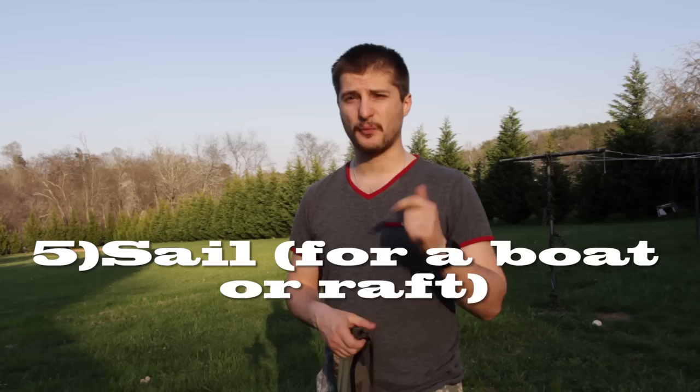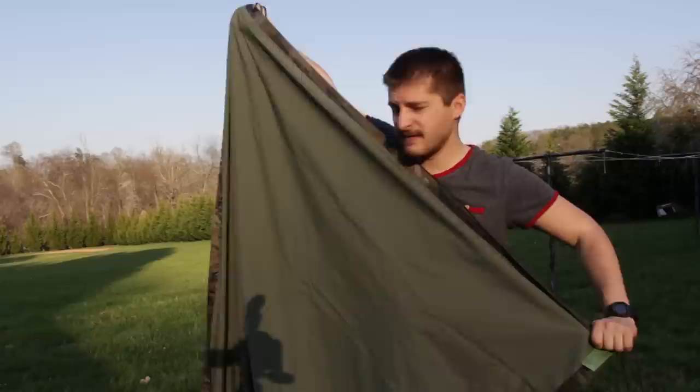Another pretty amazing use is the fact that you can use this as a sail. If you have a small bow or a small raft, since this is a tarp-style material you can rig it up and use it as a sail.